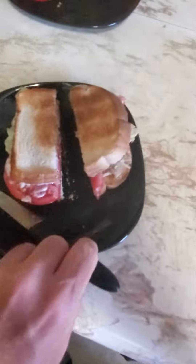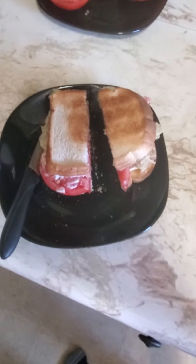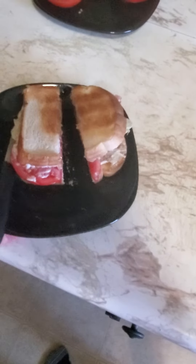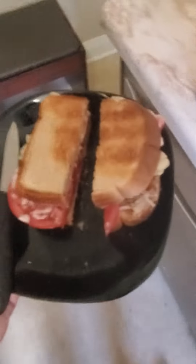That's ready to go — cut it in half so it's ready to eat. I can't remember the last time I had one of these sandwiches, but like I said, my dad ate these like it was going out of style. So I can't wait to have one of these. I'm gonna have two actually — this one here is ready to go and I'll come back for another one in a bit.